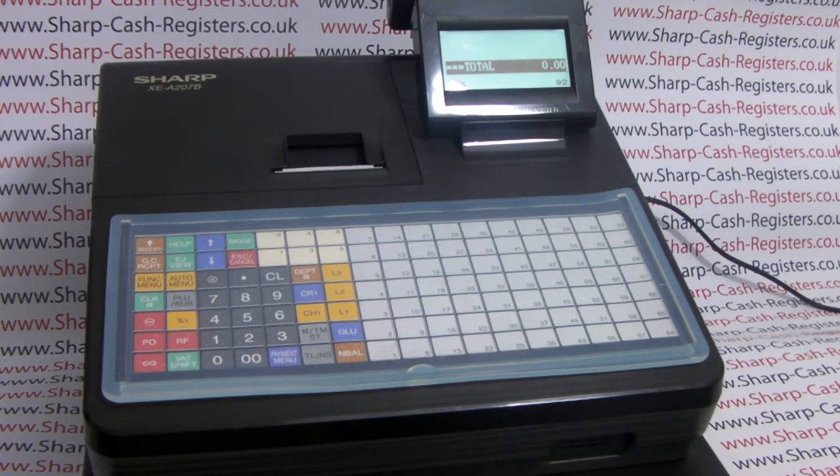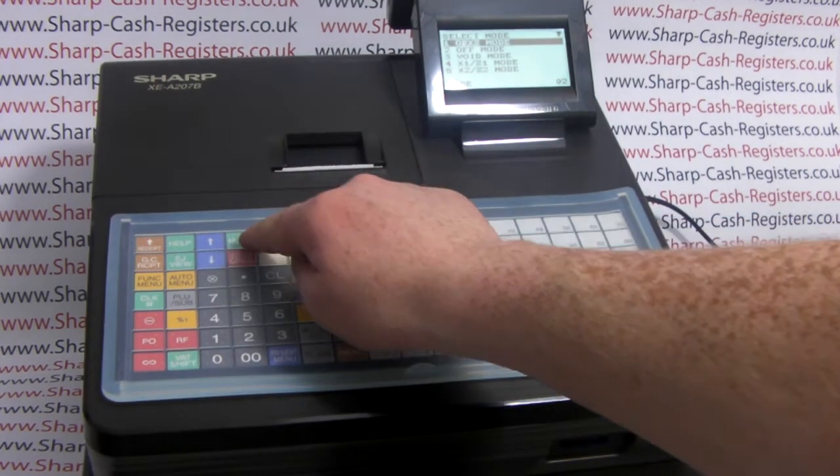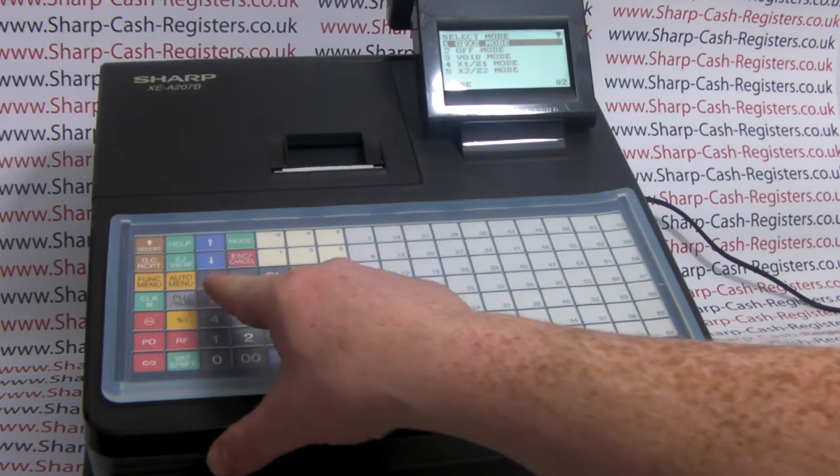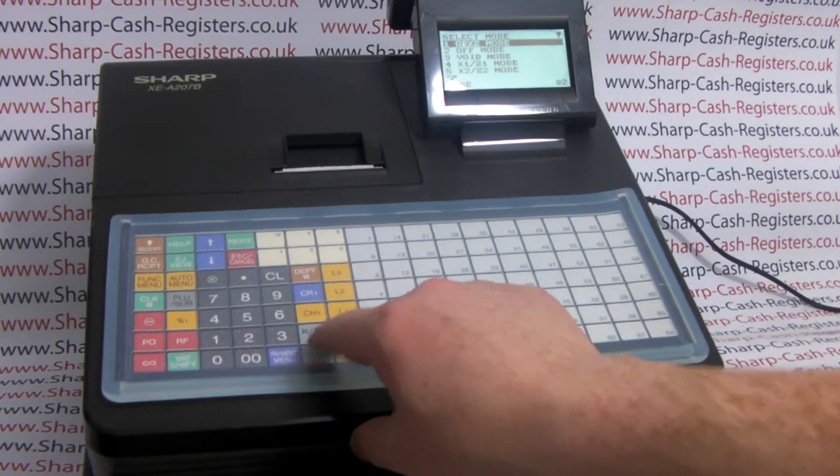First of all, take your Sharp approved SD card and place it in the SD card slot at the front of the machine. We then need to enter number seven mode, which is SD card. To do that, press the mode button, then number seven, followed by TL&S.